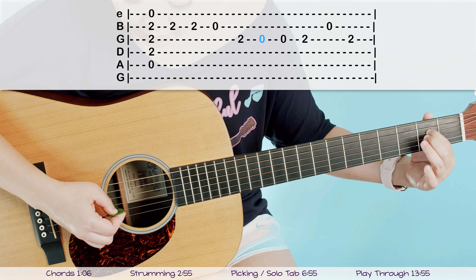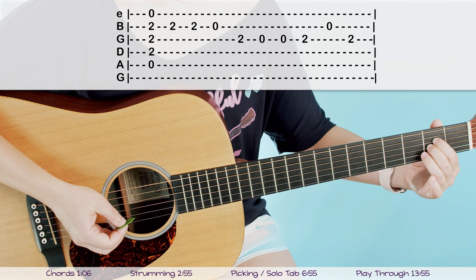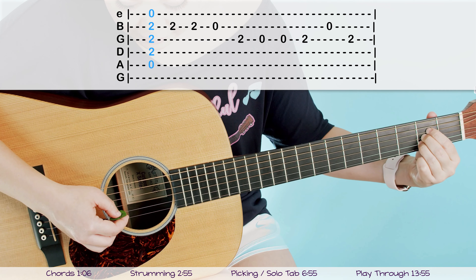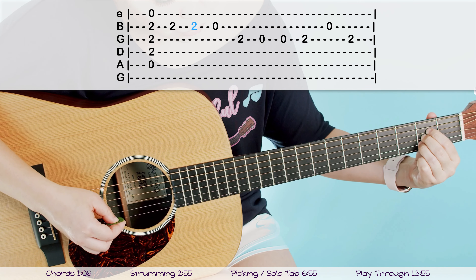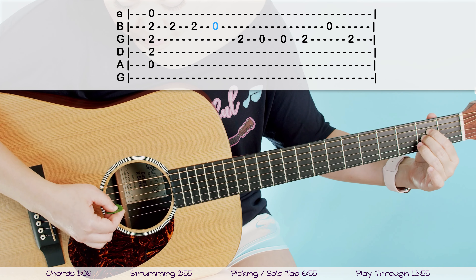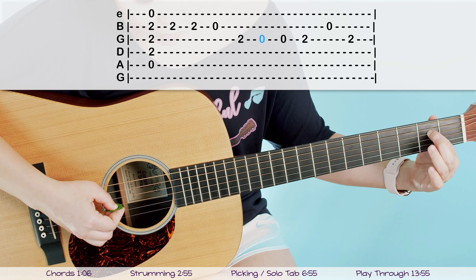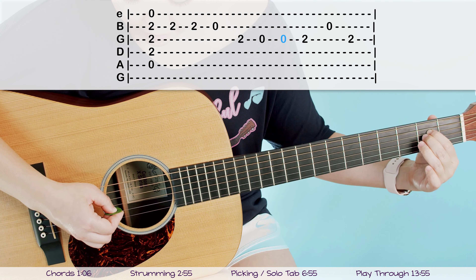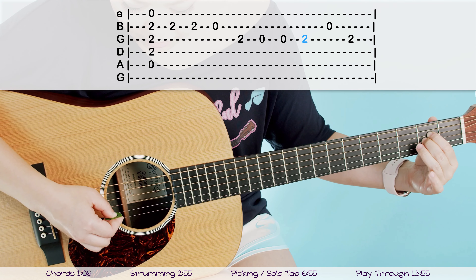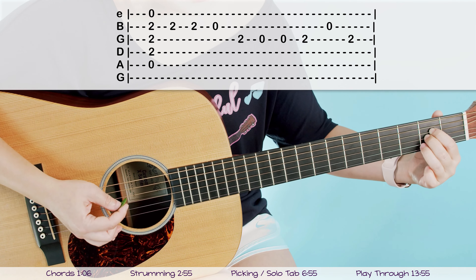So let's do that last half again. Starting on our third string: open, open, second finger, open B string, back to second finger. If you put that with the beginning part, we've got A-strum, then two, two, let go of your ring finger, open, switch to third string, two, let go of second finger, open, open, put second finger back on, two, then open B string, and back to your two on the third string. That's the whole intro.